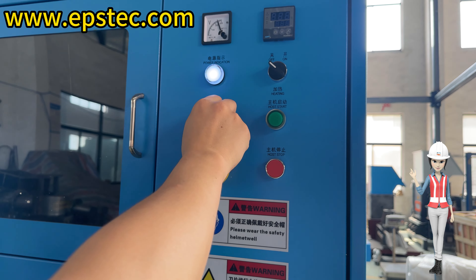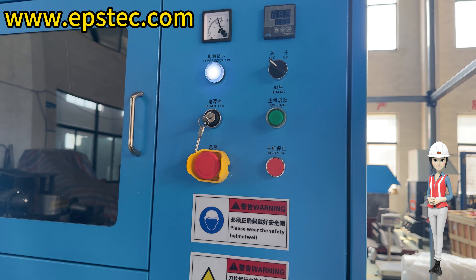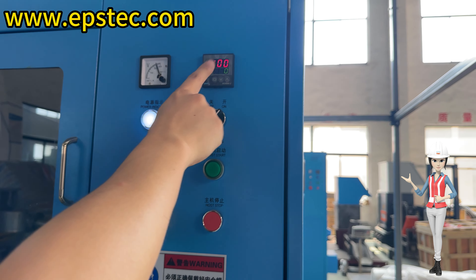Startup process. Step 1: Turn the power lock key to the right. Step 2: Rotate the main power knob to the right. The machine will start preheating. We can observe the real-time temperature through the thermometer.